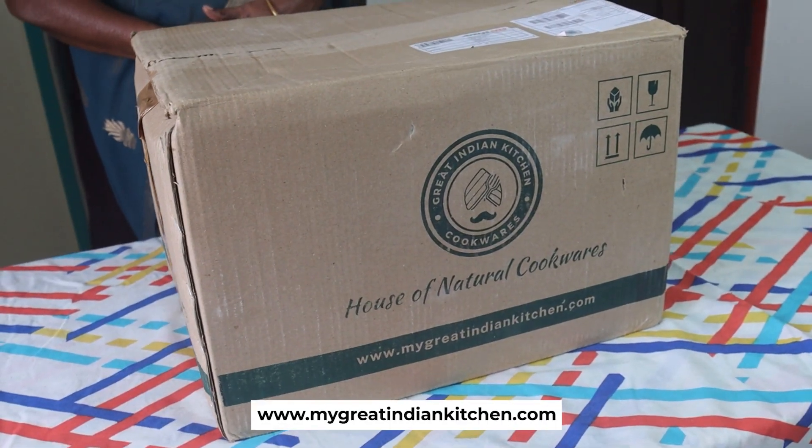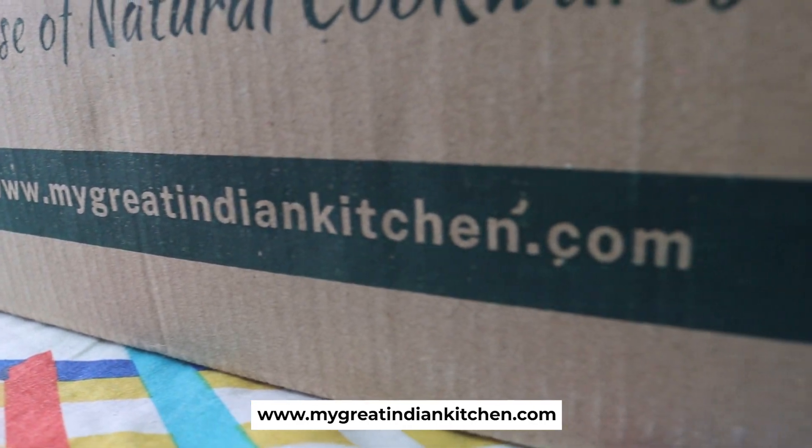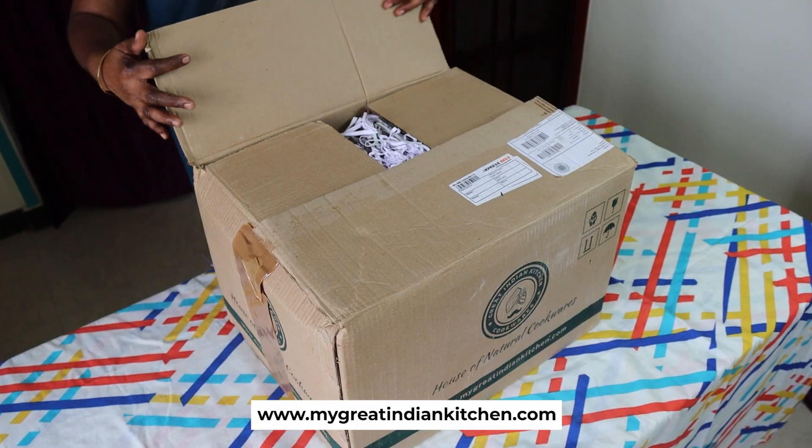Just use a great Indian kitchen. I use a super great dish. Give it a little dry.